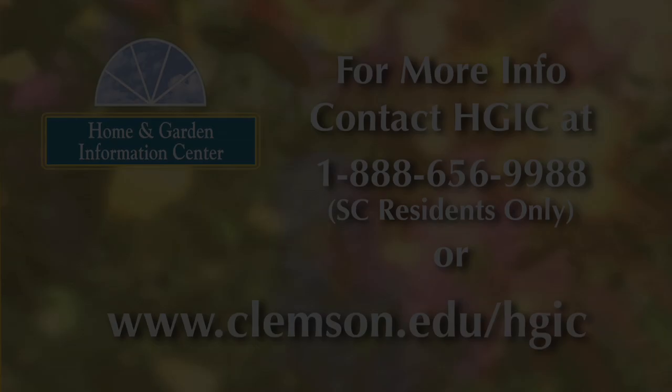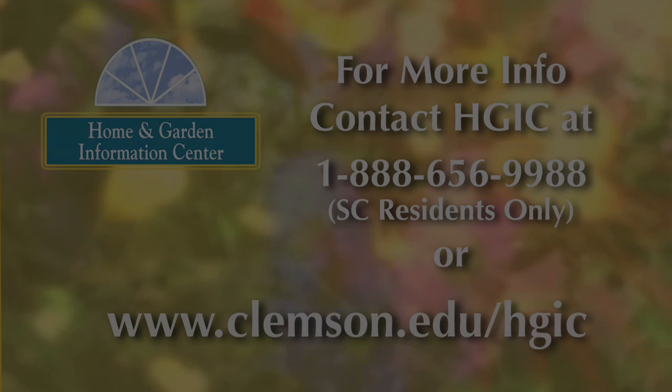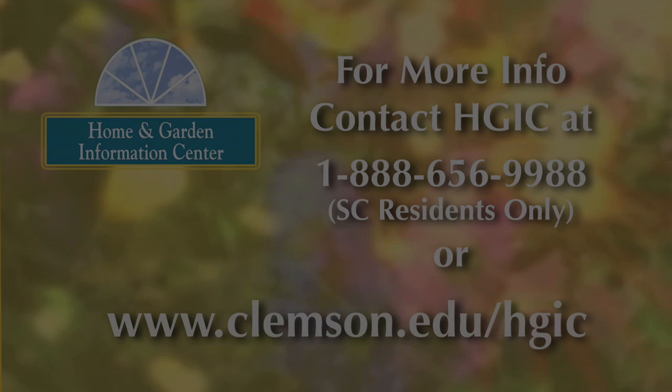While these symptoms are very dramatic, the disease really causes no harm to the plant. So once again, simply pick them off and throw them in the trash. For more information on gardening, landscaping, and insect and disease problems on your plants, visit the Home and Garden Information Center website at www.clemson.edu/HGIC.